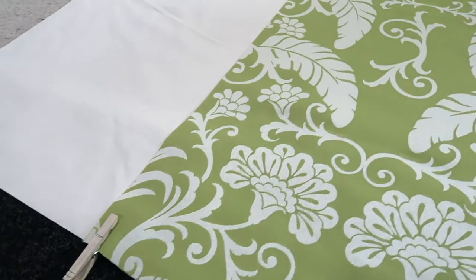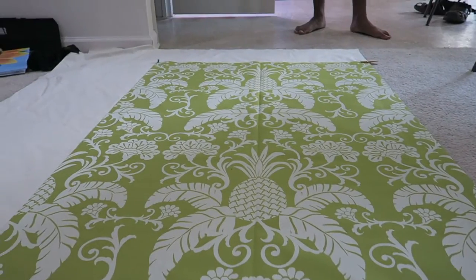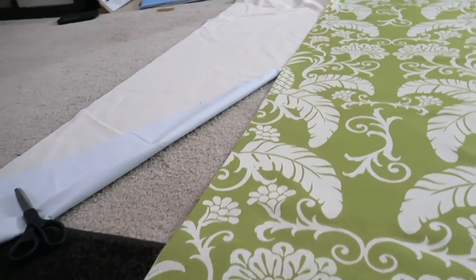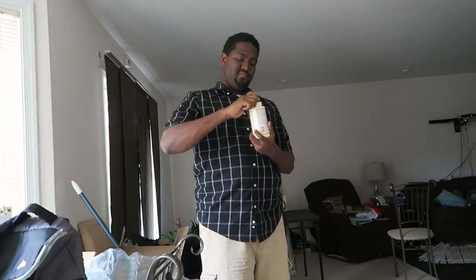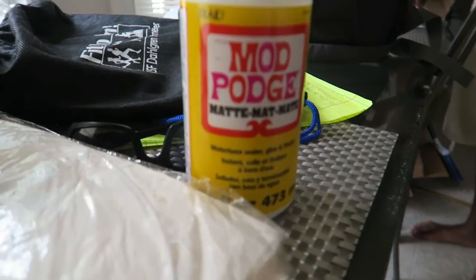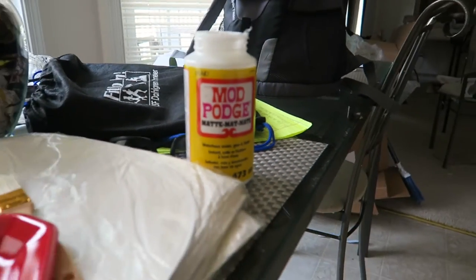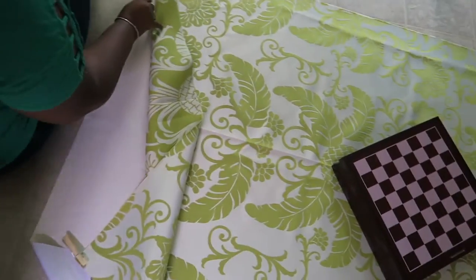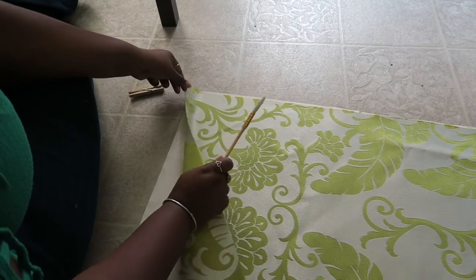This is the part that makes our Roman shade a little bit different. We actually added a blackout liner, because in our living room we don't have a television — we use a projector, and our living room and kitchen are kind of open. What we did was lay our measured fabric on top of the blackout liner and cut it the same size as the fabric. We then used Mod Podge and a paintbrush to glue the fabric down to the blackout liner, but only along the edges, because we didn't want it to be heavier than it already was.